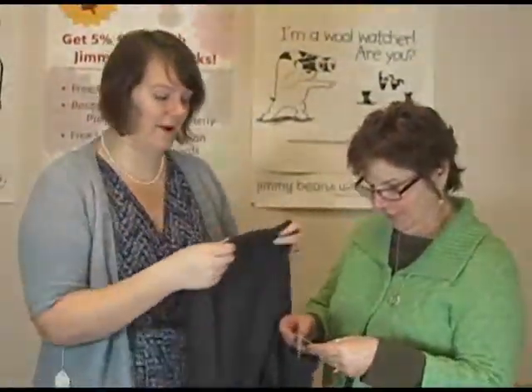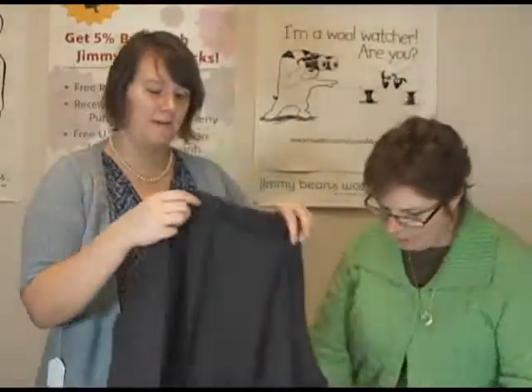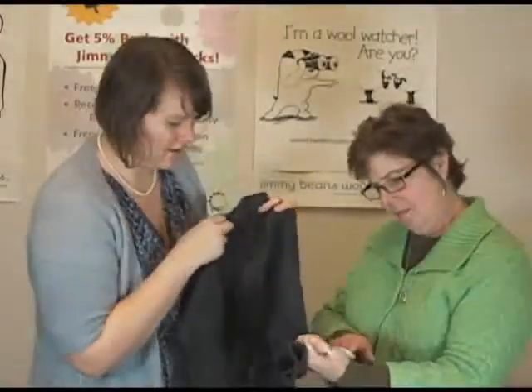So you can easily achieve the same gauge with a fingering weight, and that's what I just love about it — because I prefer working with fingering weight yarn. I'm not really much of a lace weight person. I love that I can kind of switch it up to make them work for me.